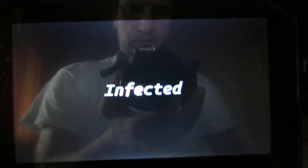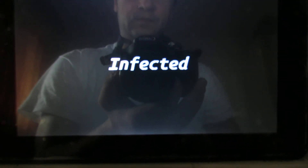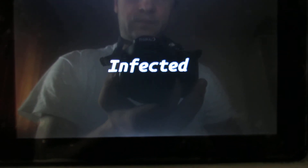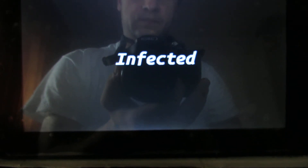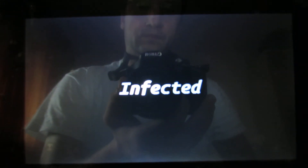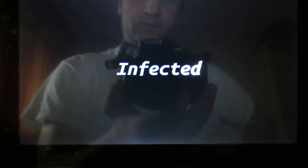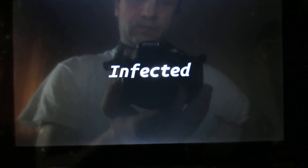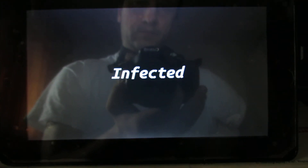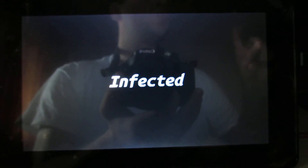The Infected ROM branding screens are now displaying during the boot process.